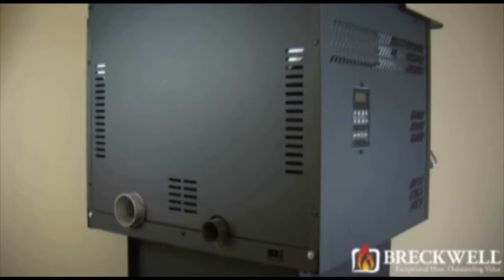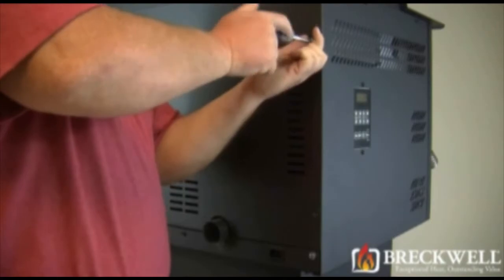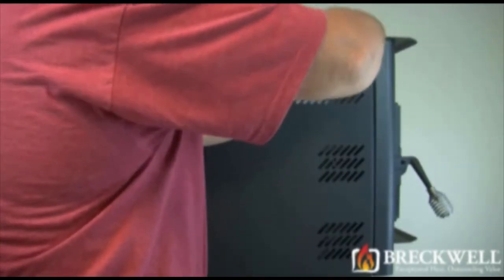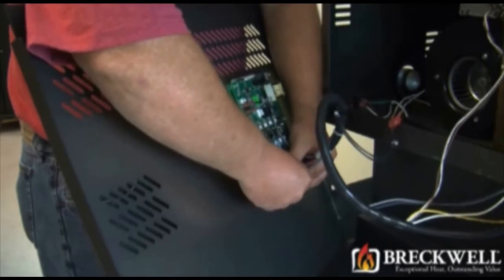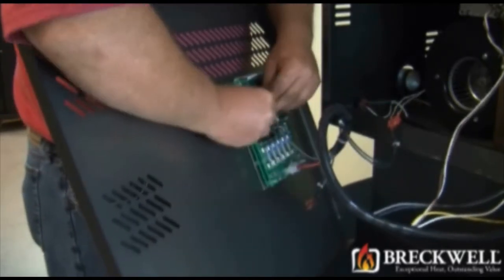To replace the thermodisc, you will have to remove the left side panel of the stove. This is where the control panel is located. Using your socket driver, remove the two screws at the back of this panel and the two screws at the top of this panel. You may now remove the panel by pulling it out and away from the stove. Take note of the location of the wires to the back of the control board, then remove the wires and safely place the panel to the side.